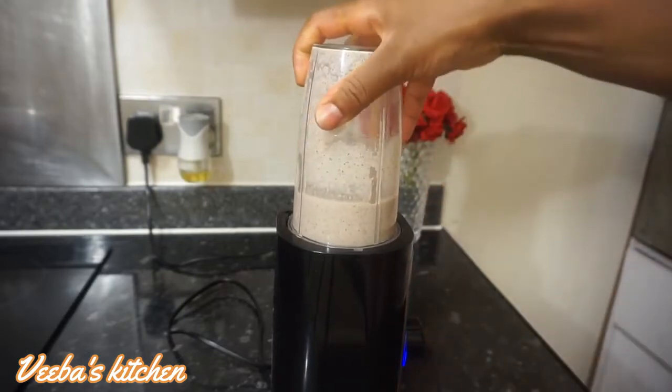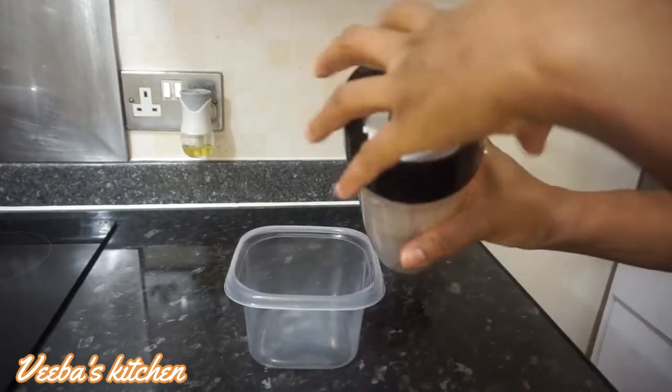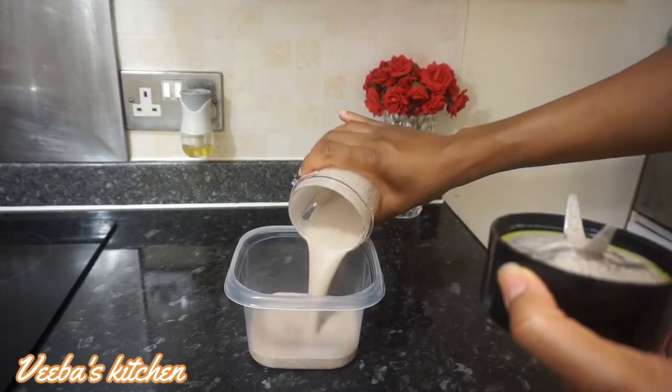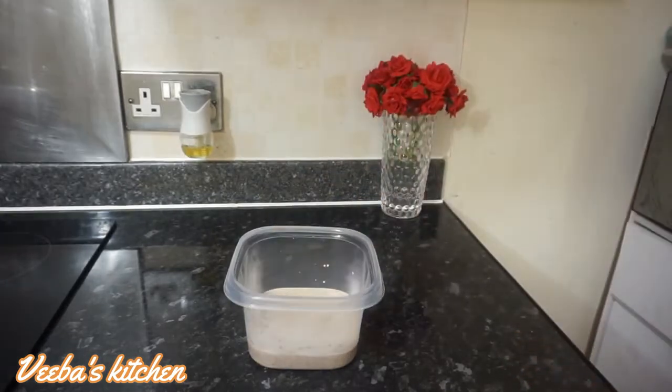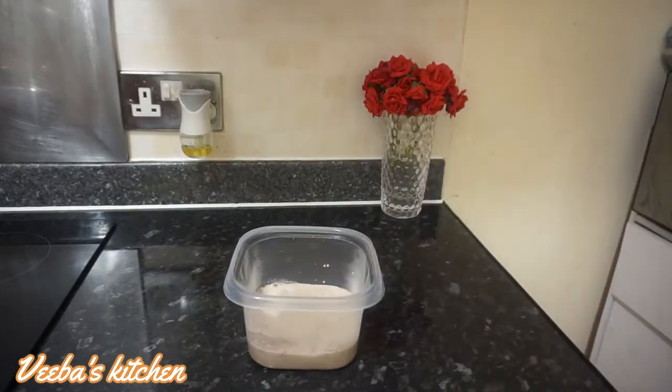I'm done blending the kernel nuts, so I'm going to transfer it into a bowl, just like this. I've also added water to the blender to wash all the stuck kernel nuts from the blender.